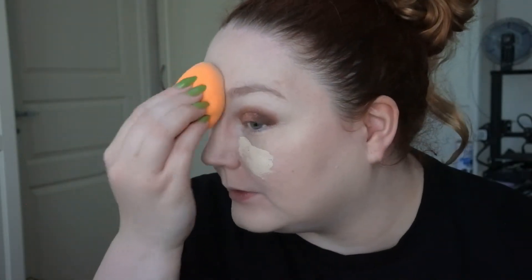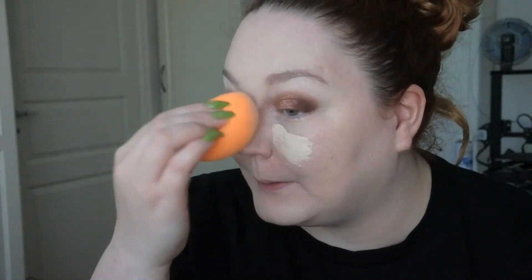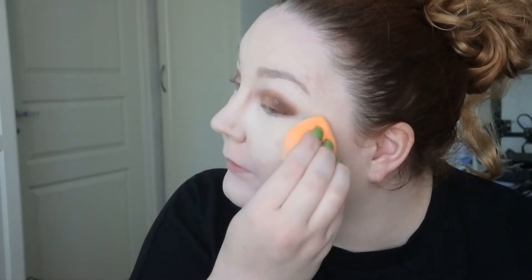I tried the Purito BB Cream and I did actually like that, so I have high hopes for this one too, because I've heard people talk about it. The concealer seems pretty good — it was quite easy to blend. It's a bit yellow, but maybe Asian products have more yellow undertones. It did actually brighten my under-eye area up a bit, and it looks pretty okay.